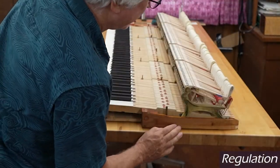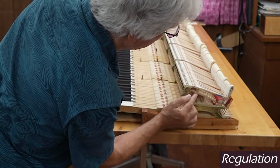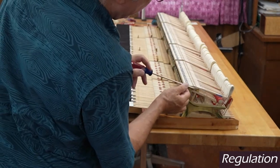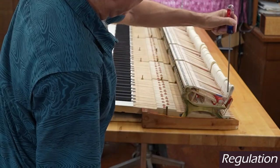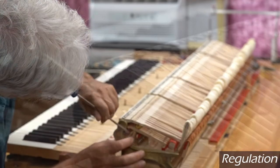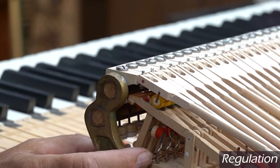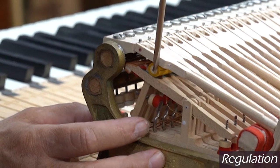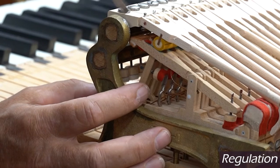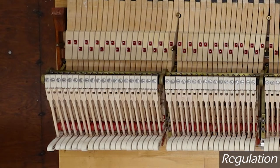Now that we have the action stack back on the action, we have to start by making sure that the jacks or the flies are aligned properly with the core of the knuckle. These are brand new knuckles on brand new shanks and flanges with brand new hammers. The next step is to make sure that this jack is aligned properly with the core of the knuckle. The back face of the jack should line up with the back face of that knuckle right there — that should be a straight line. This one actually is just about exactly right, and with these high-end custom parts, usually things do line up pretty well.